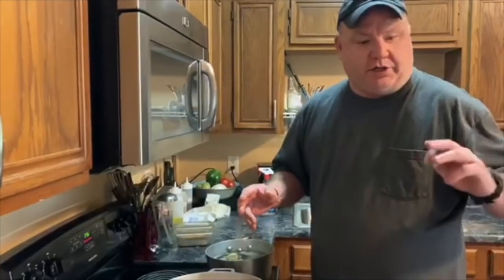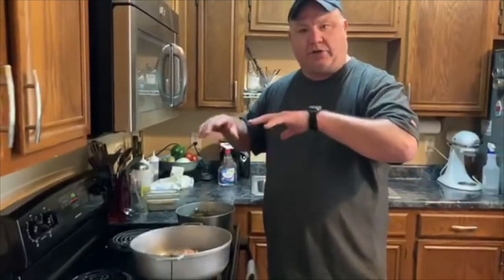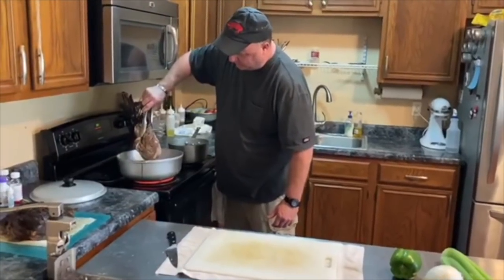The debris gravy is going to have celery, onion, and bell pepper in it. The roast is browned off on both sides — you can see the color we got on it.